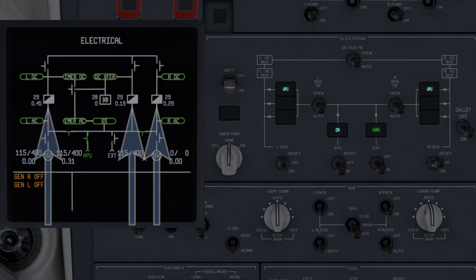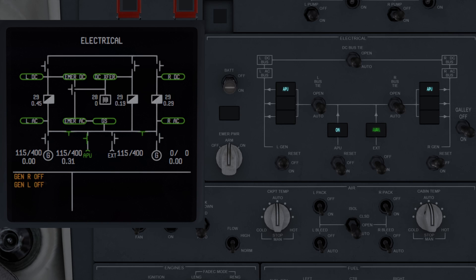The transformer rectifiers will indicate white when operating normally, and amber if they have failed.